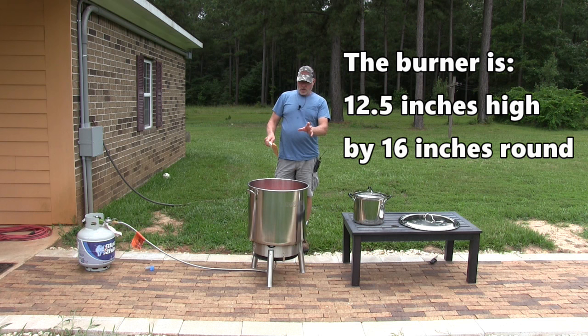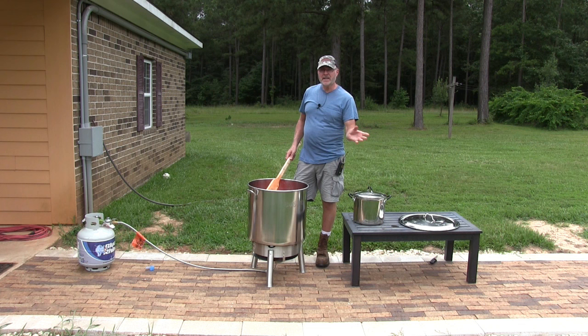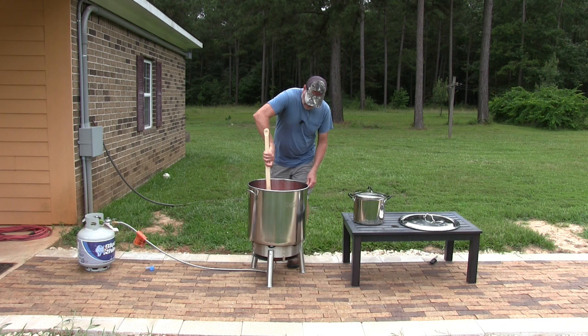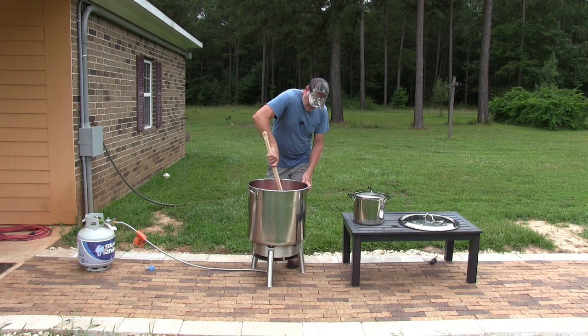This is going to be our new way of making tomato sauce. We're going to cook down the tomatoes here first, and then out here we're going to run it through the tomato milling machine. It'll separate the skin and seeds from the sauce, and then we'll use smaller pots, bring them inside, and can it.